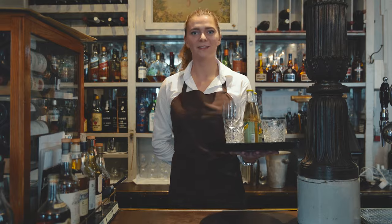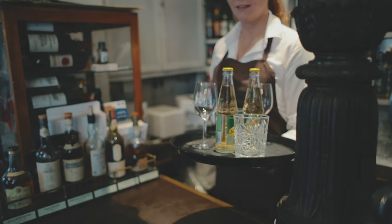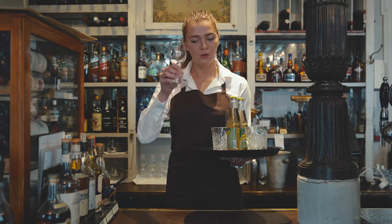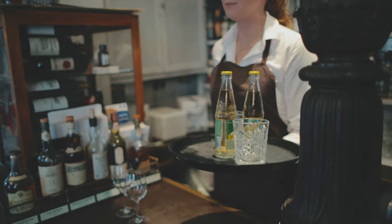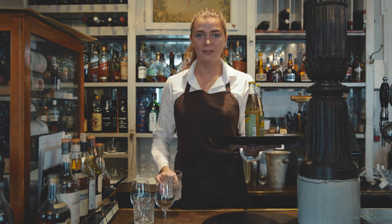Now you're ready to serve your drinks. When you serve, you have to remove the glasses and the drinks one at a time so you keep the tray in balance. Otherwise it will tip over.